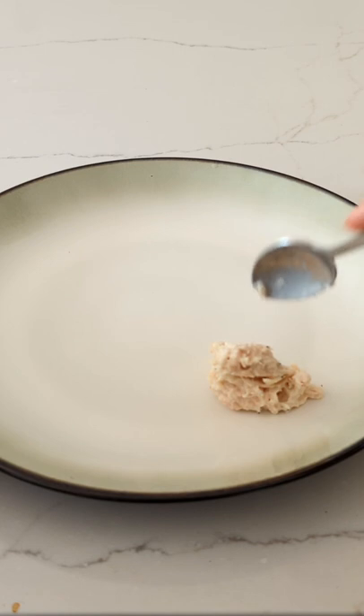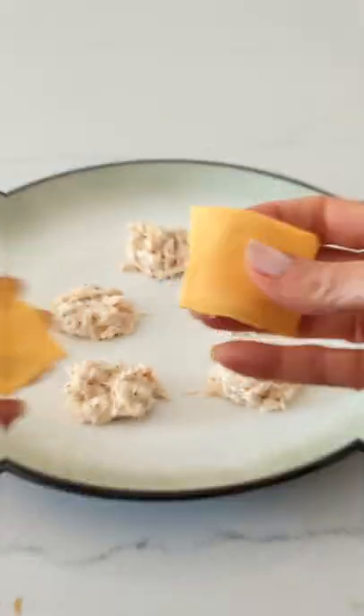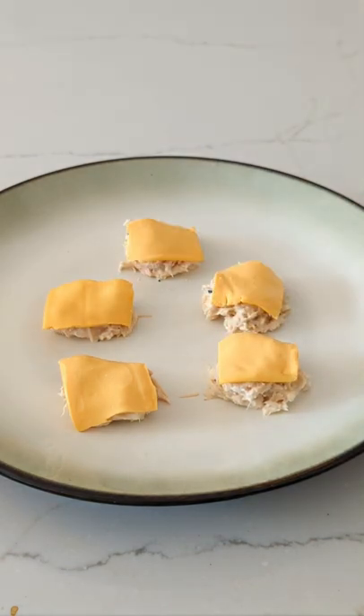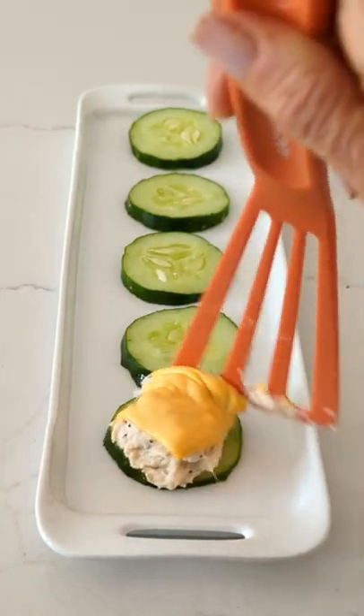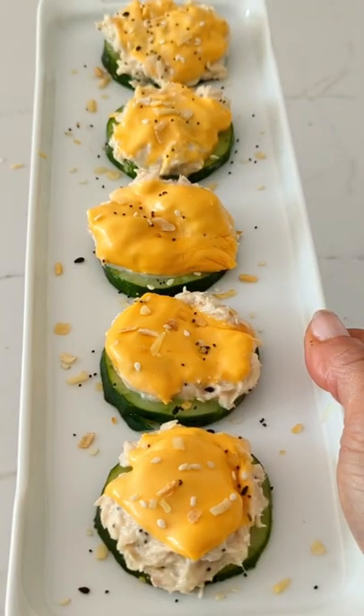Make little piles on a plate. Top them with cheese and then put it in the microwave. Lay them out very carefully on top of the cucumber slices. Put a little more seasoning on it and then enjoy.